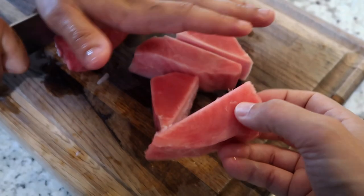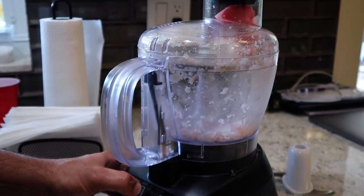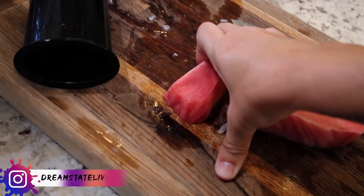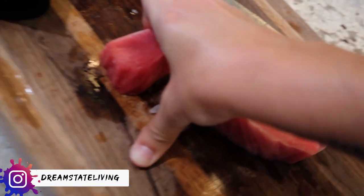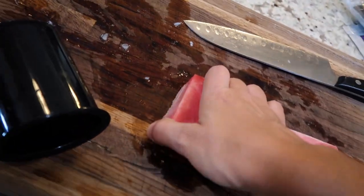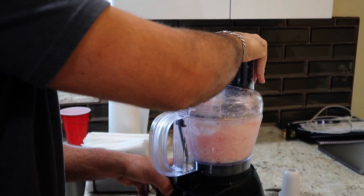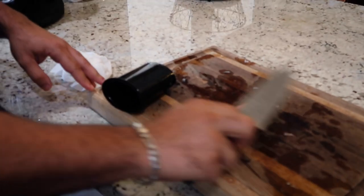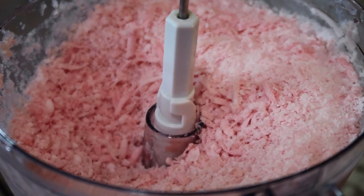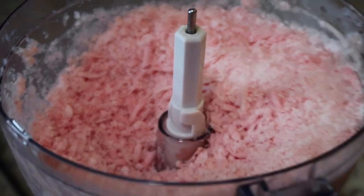This looks like a block of soap, or maybe coconut or chopped ice. It got stuck. Kind of looks refreshing, like a frozen icy or something.